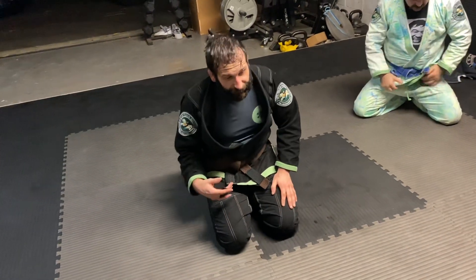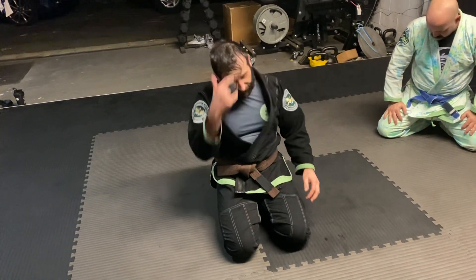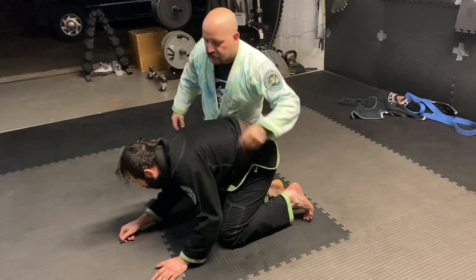All right, next one I'm going to show is how to escape a top player trying to take your back. So check this out. Maybe I'm turtled up and he wants to get my back.